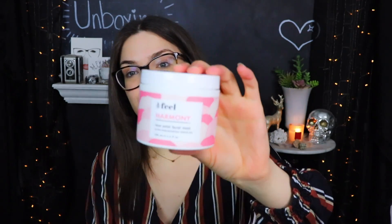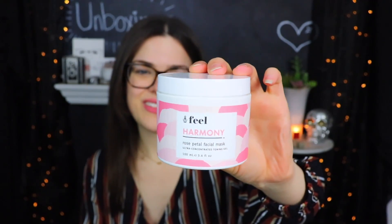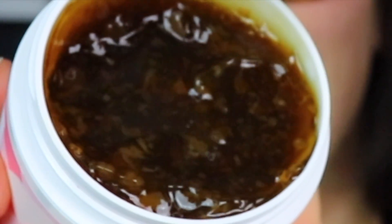The next thing we have in here is from Feel Harmony and this is a rose petal facial mask — it's an ultra-concentrated toning gel. When they say rose petal, I'm wondering if there's just like big old hunks of rose in here. This looks kind of like ruined guacamole. That is an incredibly strong rose smell — it has rose petals, rose essential oils, and rose flower extracts in it, and oh boy, you can smell them all. Dang, on Valentine's Day, why do roses have to be such a thing?